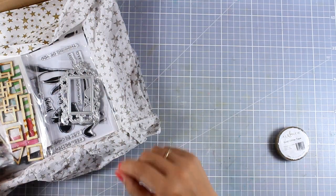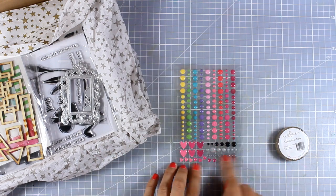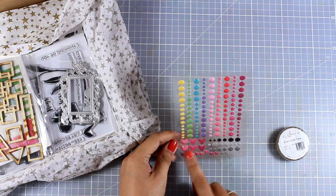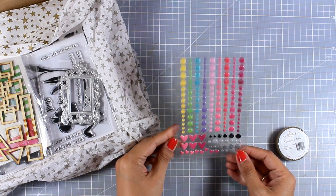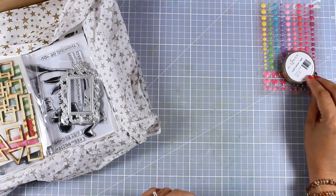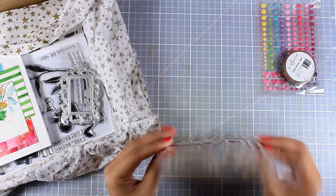Let me take the cat out of the way for a while. There are also these enamel dots — there are smaller and bigger dots as well as some little hearts. There are many colors, and some of those dots are actually shiny while some of them are matte.